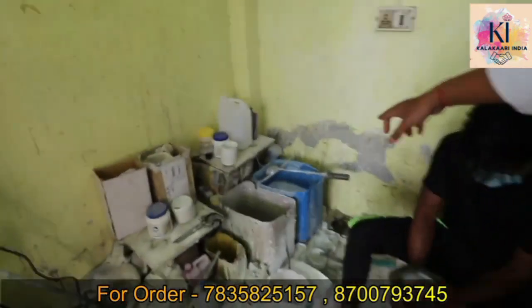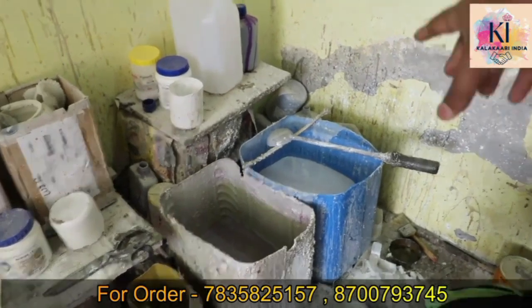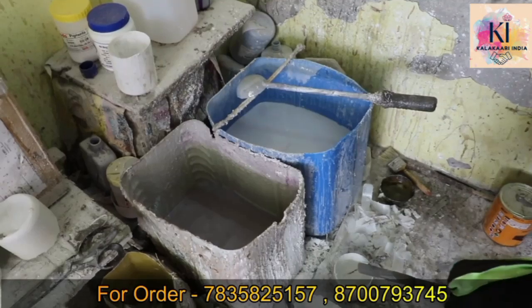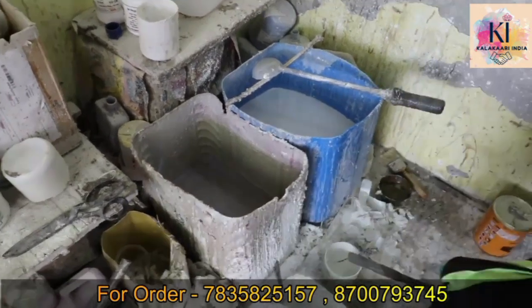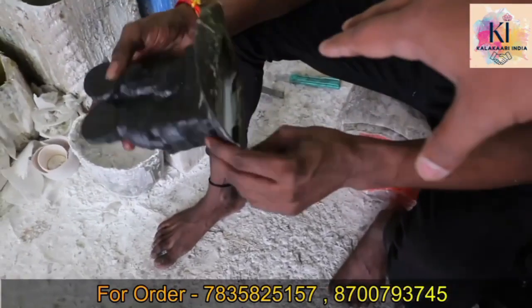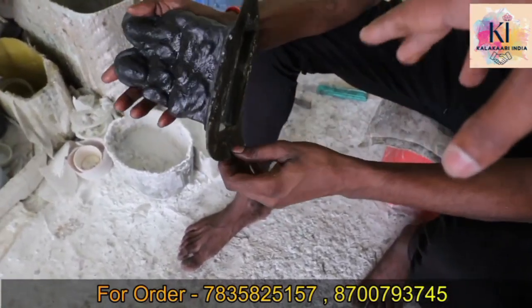This is the raw material — it is white. Another chemical is added to the pot so that the white color and black color come out clean. This is the dye. The raw material is filled into it, now filled with one layer.